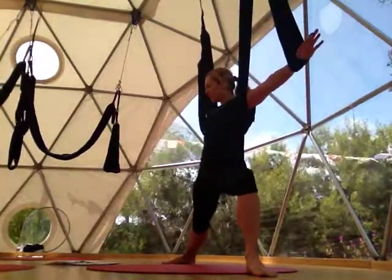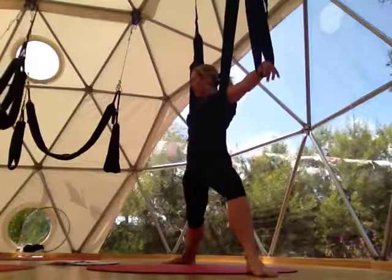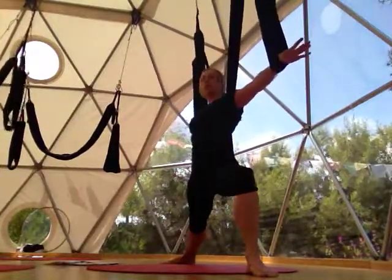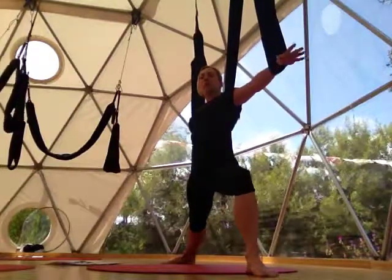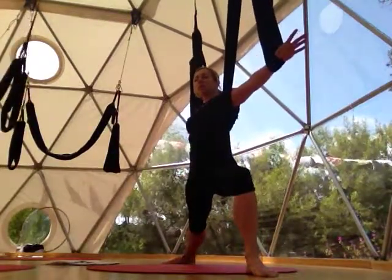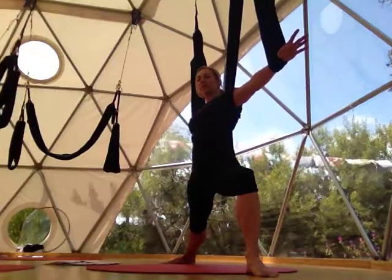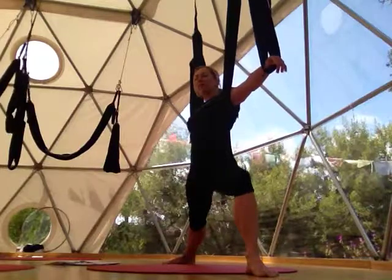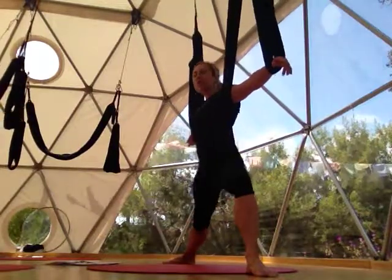We're going to do a few more shifts from side to side. Add a little bit of a bounce — a little pulse in your Warrior Two. If we can all go in the same direction, great, but if not, that's totally fine too. Just hang out here and feel what happens in your hip flexor and inner thigh.